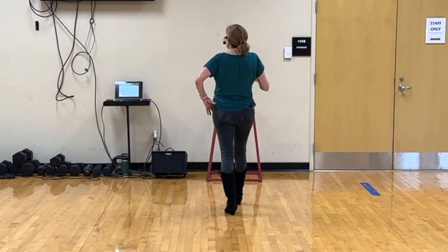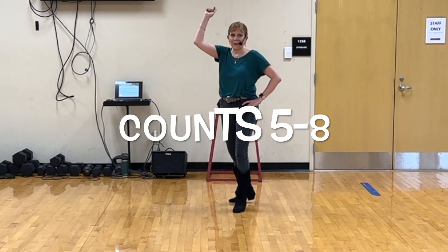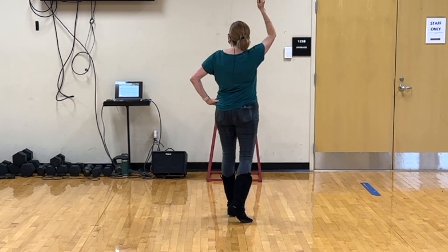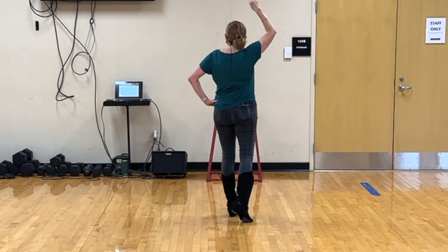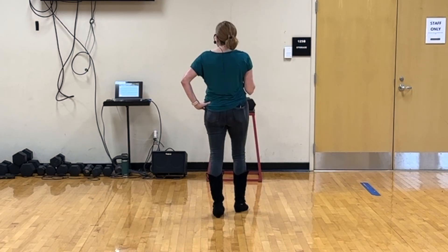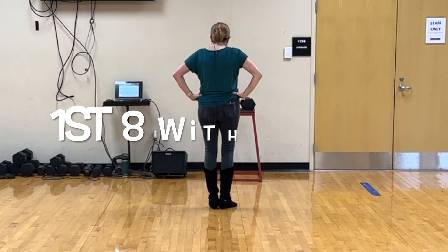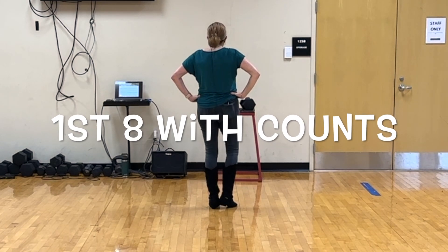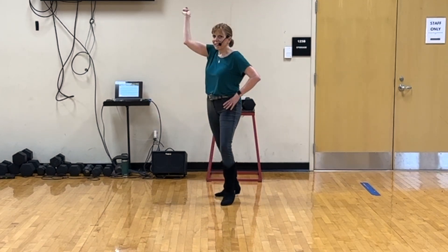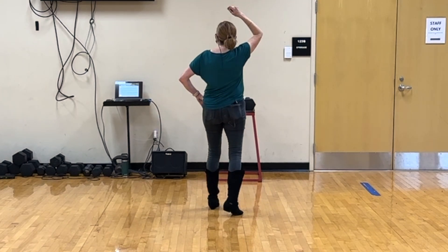From here we step right, turn left as we swing our lasso, step right, turn left as we swing our lasso. So that's 5, 6, 7, 8. Putting that all together it is 1 and 2 and 3 and 4 and 5, 6, 7, 8.